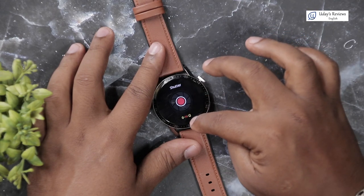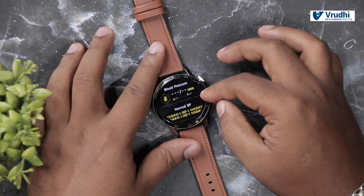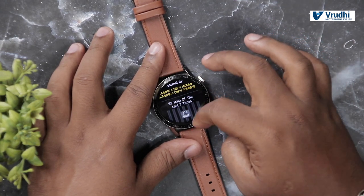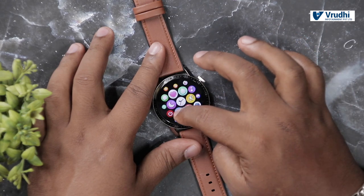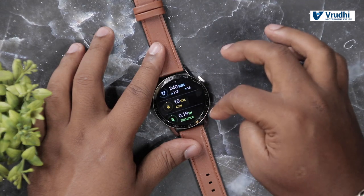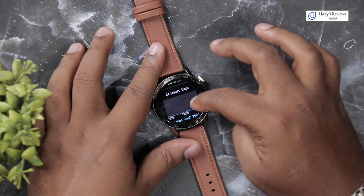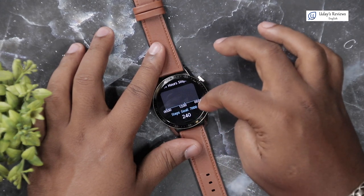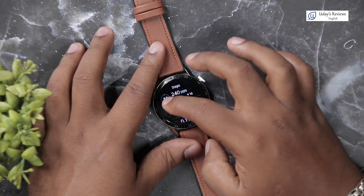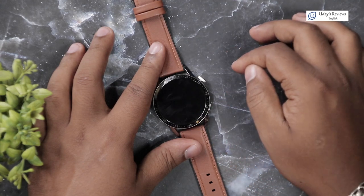Below the games, there is a shutter button — once you connect to the phone, you can use this. Next, there is a blood pressure monitor where you can check your blood pressure — I'll show you once the phone is connected. Next you have steps: how much you have walked, calorie burn, total distance walked in 24 hours, and time walked. It has seven day records and more will be visible in the mobile app. There is also a power off button to switch off the watch.